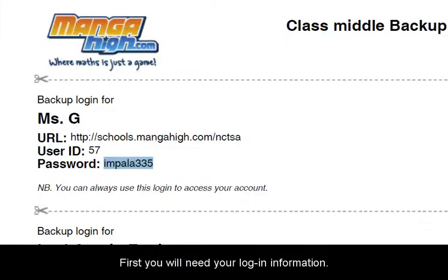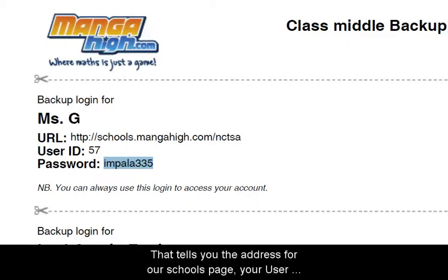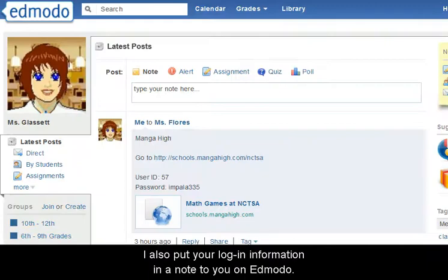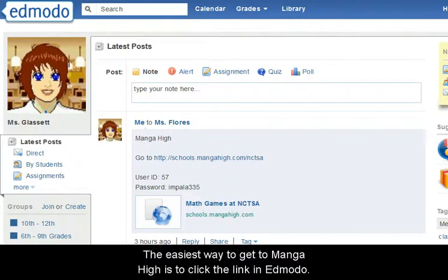First, you will need your login information. I will give you each a slip of paper that tells you the address for our school's page, your user ID, and password. I will also put your login information in a note to you on Edmodo. The easiest way to get to Manga High is to click the link in Edmodo.